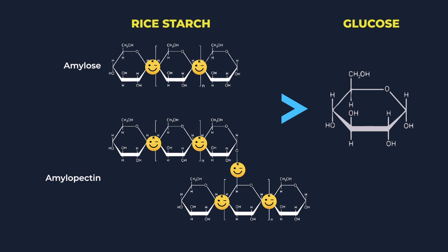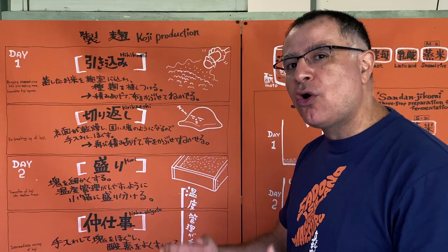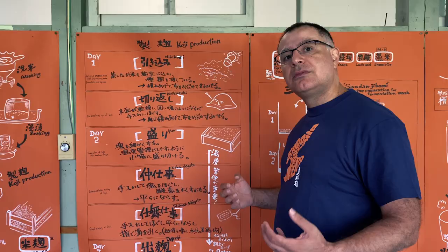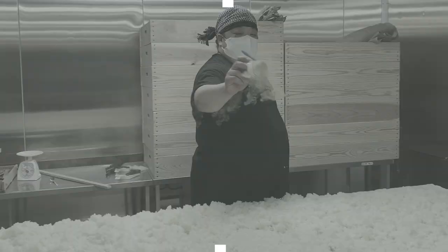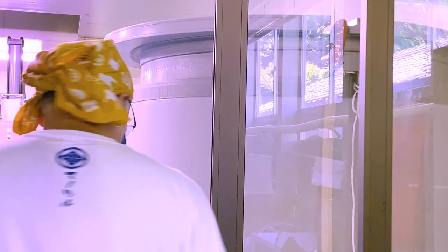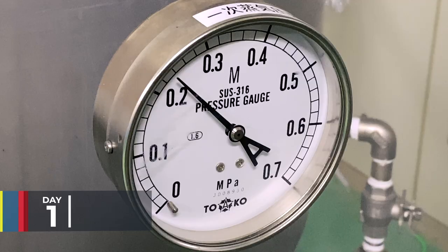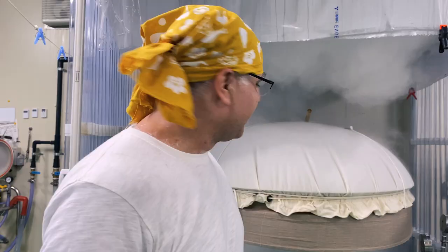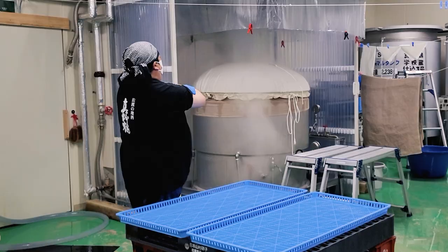One of the things I'm super excited about is getting involved in koji production. Today, on day one, we'll be doing the hikikomi — bringing steamed rice into the koji making room — and inoculating it with koji spores. We'll also be doing the kirikaeshi, the re-breaking up of the koji, and then putting it to sleep. We got straight into it with some rice steaming. This is a koshiki. There's some rice steaming in there, and soon we'll be shoveling it out and laying it out on these blue boards.